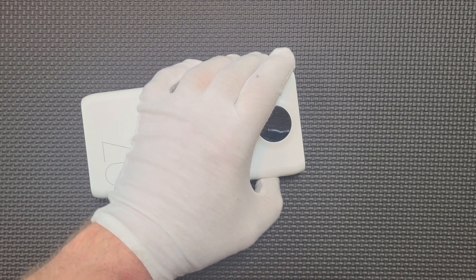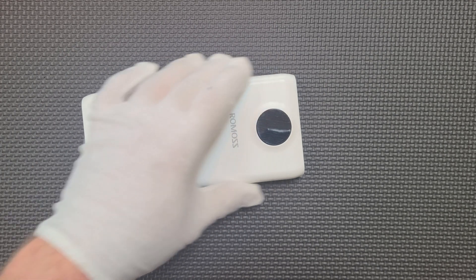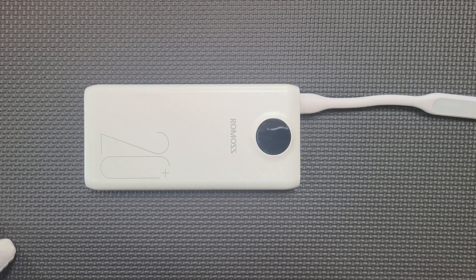Unfortunately, that's about all I can tell you, because after a week of charging, I can't get the device to turn on. It doesn't matter if I short press, long press, or plug in USB accessories — nothing will bring it back to life.